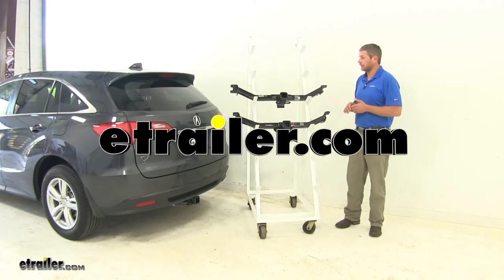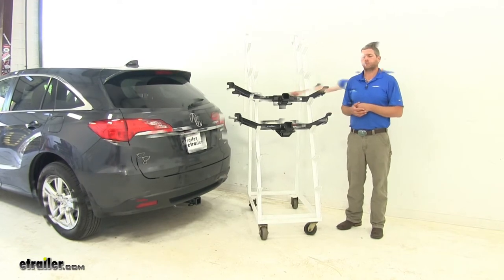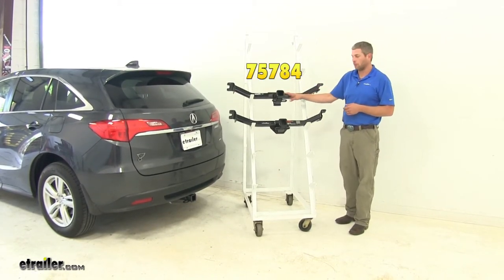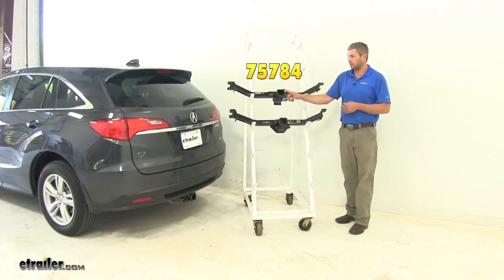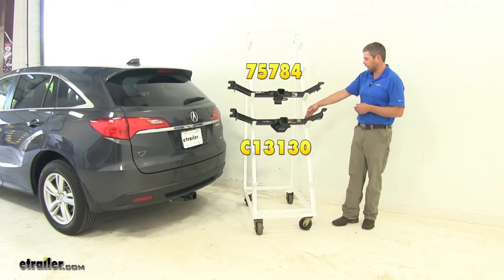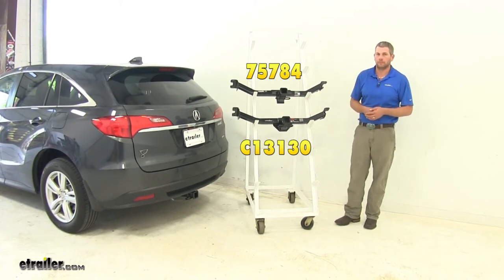Today we're going to be taking a look at the best trailer hitches available for the 2014 Acura RDX. Here we have our DrawTite Class 3, part number 75784, with a 2-inch by 2-inch receiver tube opening. And here we've got our CURT, part number C13130, also a Class 3 with the 2-inch by 2-inch receiver tube opening.